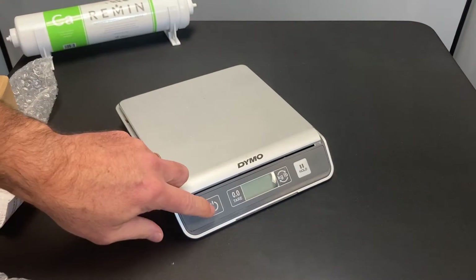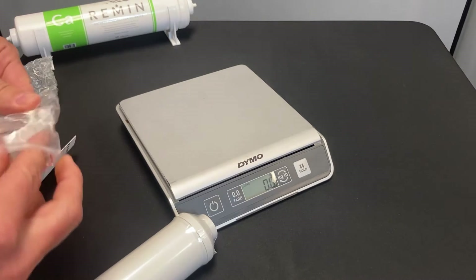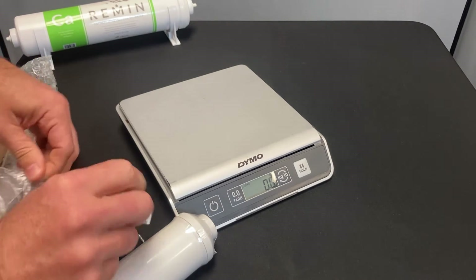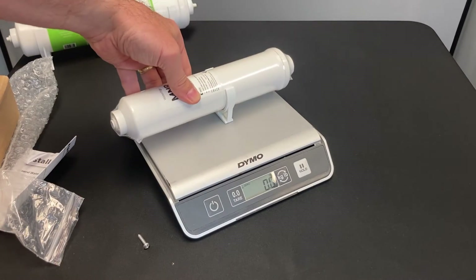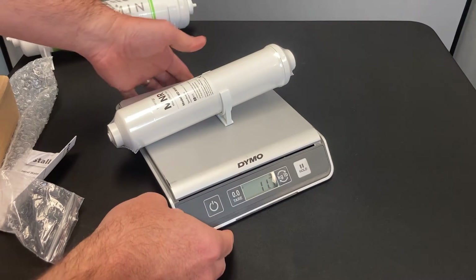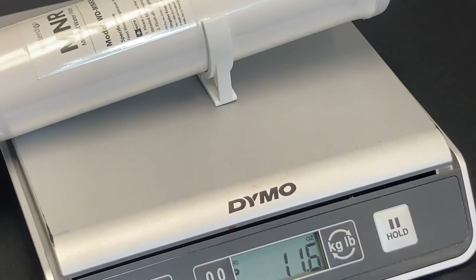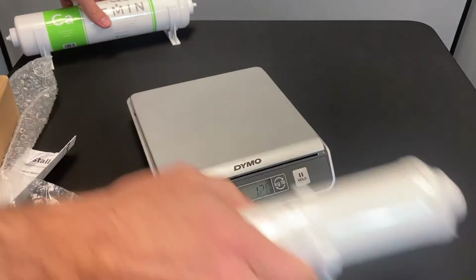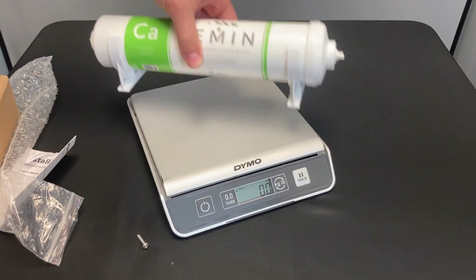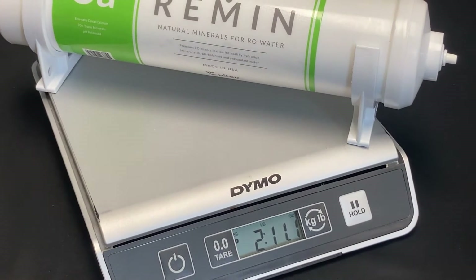A quick weight comparison as well. I'll put a clip on here so it doesn't roll off — a little easier to manage on the scale. They're going to be under 1 pound; that's roughly 12 ounces. And if you put our mineral cartridge, our Remin, on there, you're going to top out at about 3 pounds. Significant difference in size, volume, and how many minerals are inside this thing.